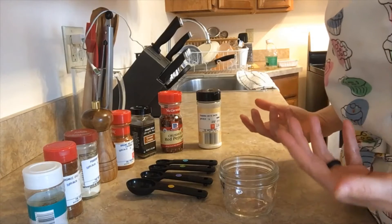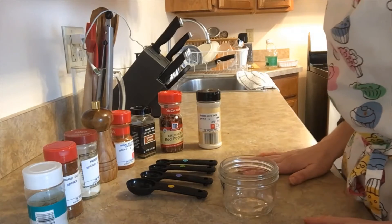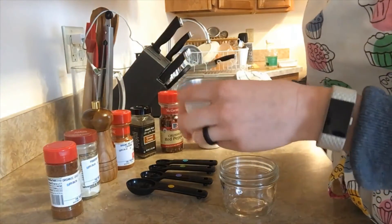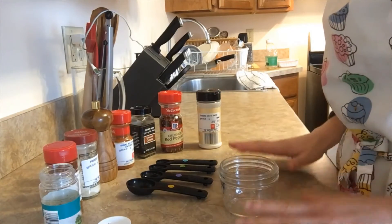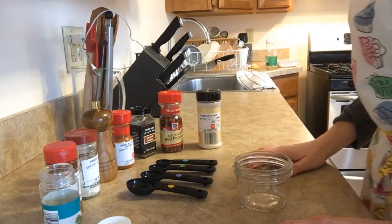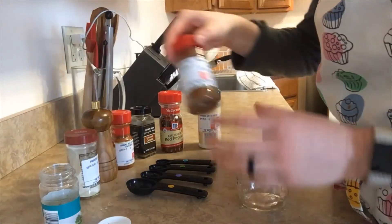My family likes a little more spicy food, so I'm going to add some more cayenne to my seasoning blend. I like making it because I can customize it. This is also a fun activity to do with your kids — ask them to give the spices a smell, see if they like it, and really get them connecting with all of the senses while cooking.